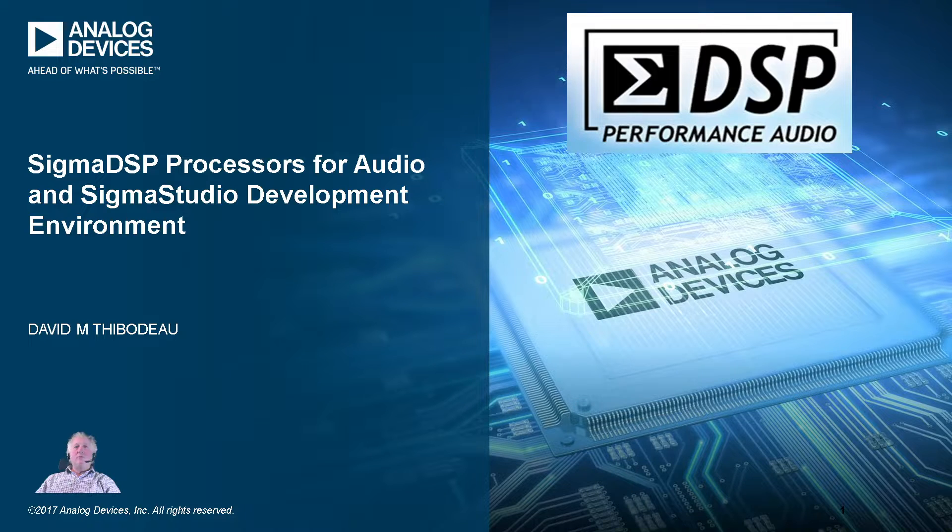We designed the Sigma DSP to be very audio-specific, very good at processing audio, handling coefficients and such to make it very efficient and very low cost. But it's more than just that. Sigma DSP is more of a system, using Sigma Studio as software and the Sigma DSP hardware. With that in mind, let's begin and go to a brief presentation.